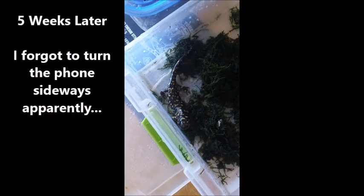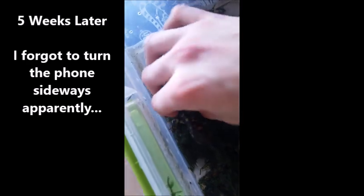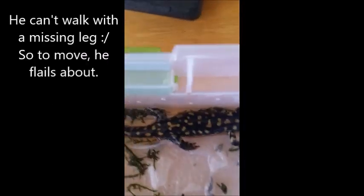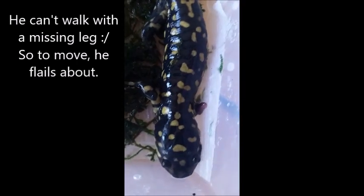It's been about a month now since we took Thomas in. He's still wiggly, but now that his leg has healed it's amazing to see how fast it's regrowing. Look at that.